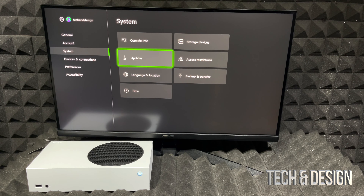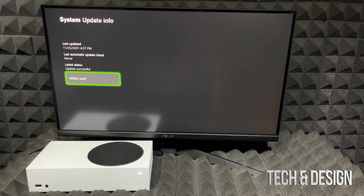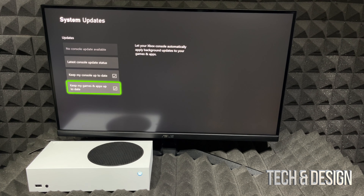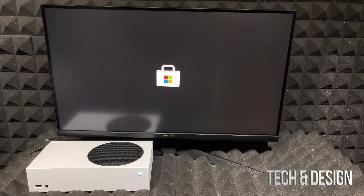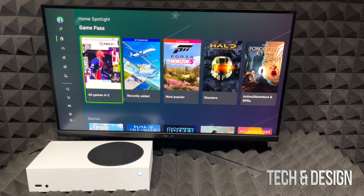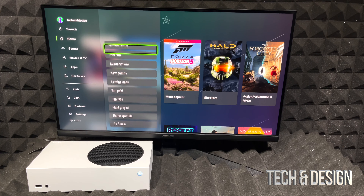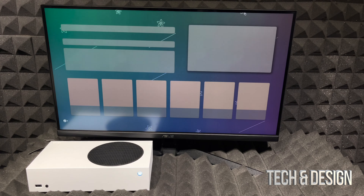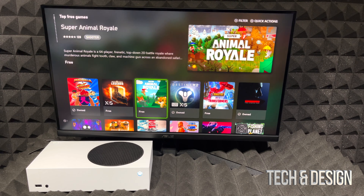At this point we're all done with setup and you can start downloading games or continue from where you left off. Even though your Xbox should be up to date, I suggest going to Settings, then the third option — System — then Updates, and checking the latest console update status to confirm everything is good. You can also verify that automatic updates are turned on.